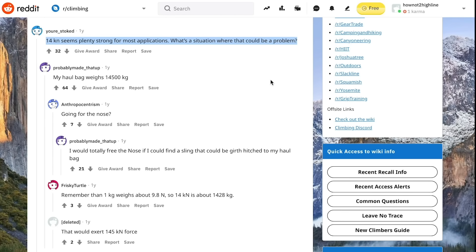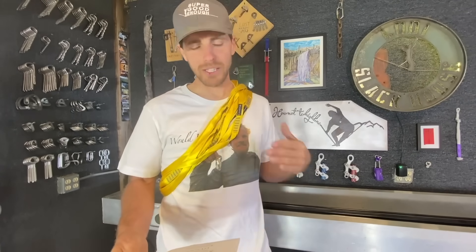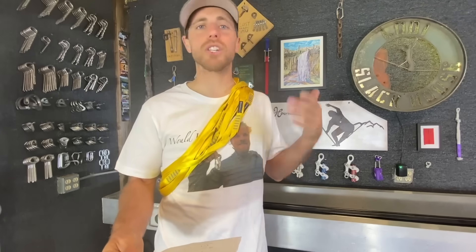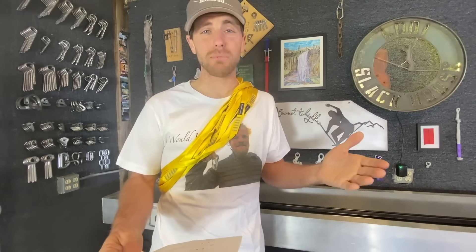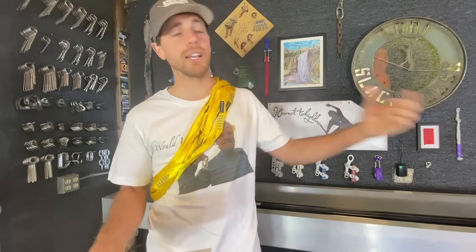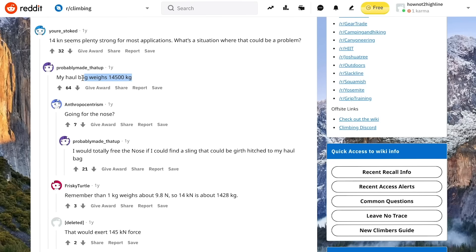A commenter called 'And Then You're Stoked' wrote — love the name — '14 kilonewtons seems plenty strong in most applications, what situation would that be a problem?' I can't think of one in climbing where you'd need more than 14, but it's nice to have a safety margin built into your anchor, assuming it's an anchor and not just an extender for a cam, which would break lower than 22 kilonewtons anyway. But if there's abrasion or UV degradation, you want a safety margin.